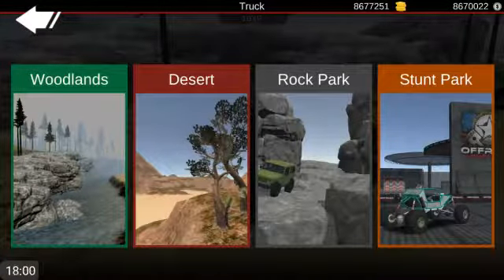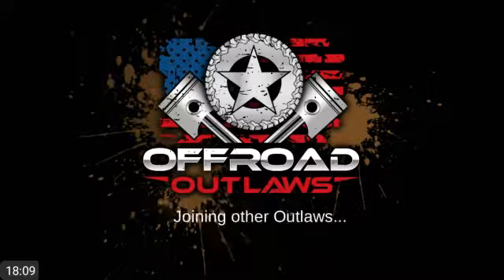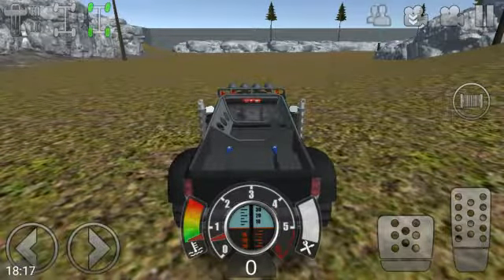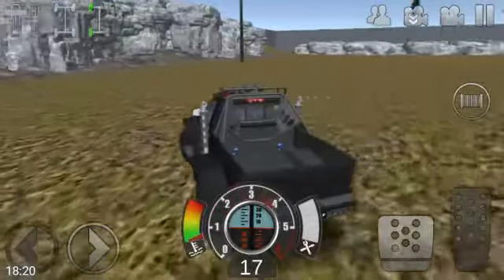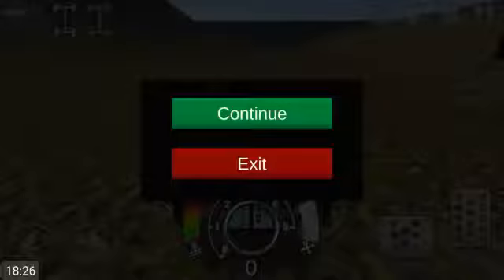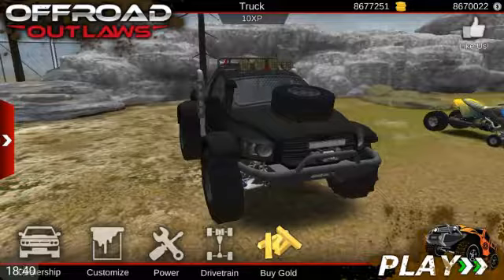I'll take this out to the rock park. I feel like this would be really good for a rock park. I don't really need those - I got mods to help me. I probably won't see anybody online because of that reason. Oh, you know what I forgot to do. I forgot to give it some more speed. And I forgot to make it a diesel, which I want - I want to do a diesel swap on this thing as well. So let's go ahead and do power.